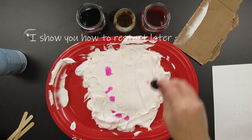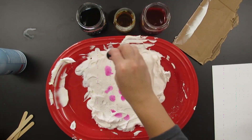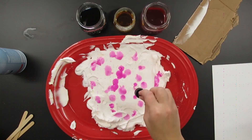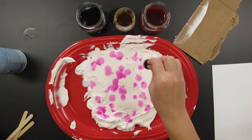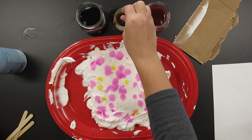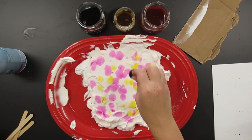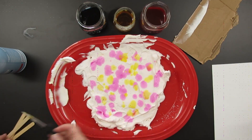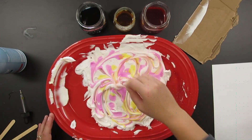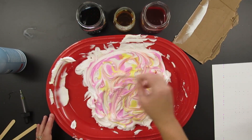So I took the same shaving cream, laid it flat again, and started dripping the colors on there. You'll see I switched from toothpicks to popsicle sticks — I enjoyed the popsicle sticks way more because they have a bigger surface area, so I was getting bigger swooshes and sweeps and a bigger marbling look. See how the swooshes get bigger and aren't as tiny like they were with the toothpick? Definitely my favorite way to do this is with a popsicle stick.